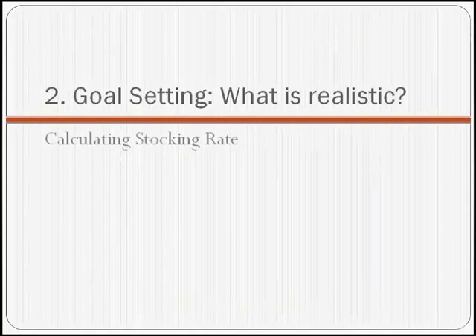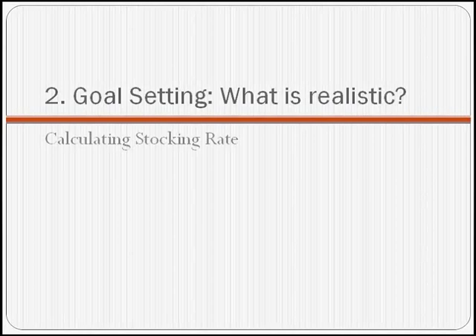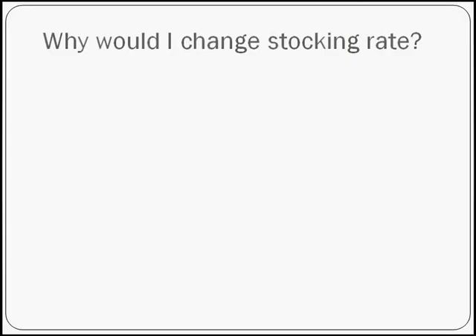How do we actually calculate our stocking rate after figuring out our forage resource? We know how many pounds of dry forage we have per acre. A lot of people ask why they would consider changing their stocking rate when they've owned the land a long time and run the same number of cattle. Well, there are many reasons you might consider reducing your stocking rate, including running at more like a 75% stocking percentage as previous sessions have suggested.